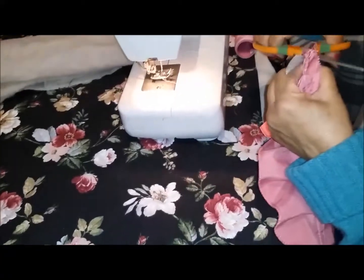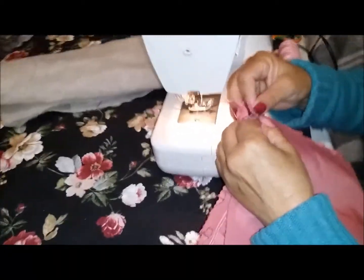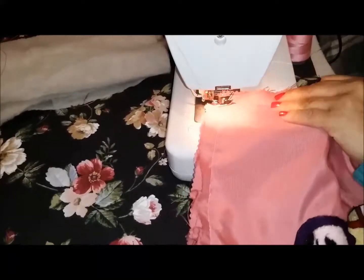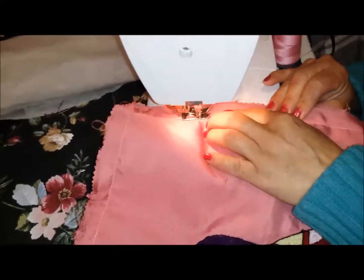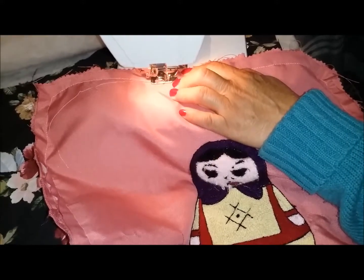Ahora vamos a cortar este exceso que tiene, y vamos a coser la parte trasera a estas dos partes que ya están unidas. Va a ir cosida de esta forma, el holán hacia adentro, así tiene que ir. Ahora vamos a coser por este lado, fijándonos que quede la costura por encima de esta otra costura. Ya estamos terminando de coser todo el contorno, pero aquí vamos a dejar una abertura para introducir el relleno, y vamos a coser hasta aquí. Vamos a rematar para que no se descosa. Ya está cosido, ahora lo vamos a voltear.